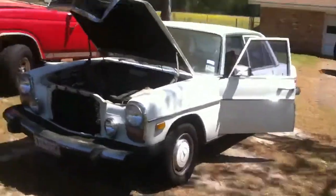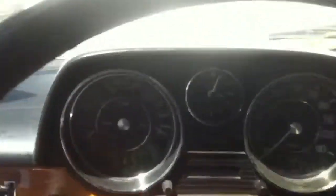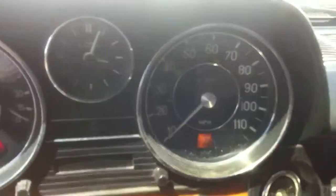76 Mercedes-Benz 300T. This has a 12-volt plug, so it takes longer to warm up.